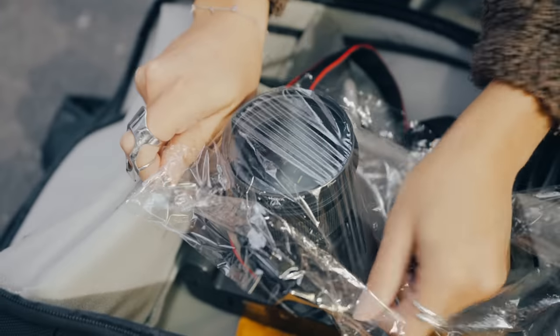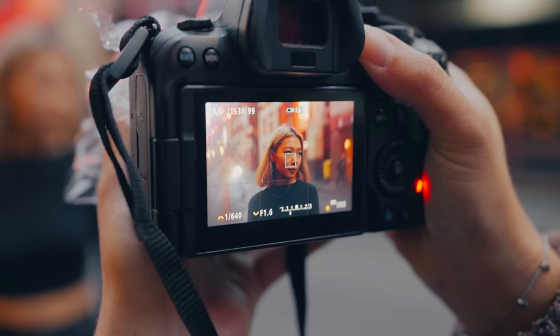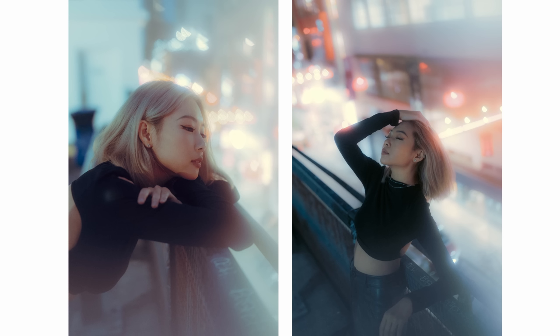I had so much fun testing out this trick for you. I noticed that when we were using the glad wrap, it already created a nice diffusing effect over the whole photo. When we applied the vaseline, it blended so nicely with the rest of the image. So not only the vaseline, but also the glad wrap itself created such a cool effect. When it came to editing, I went for a bit of a warmer tone and took out quite a bit of clarity to enhance that dreamy effect even more. I hope you enjoyed watching and I hope to see you in the next one.